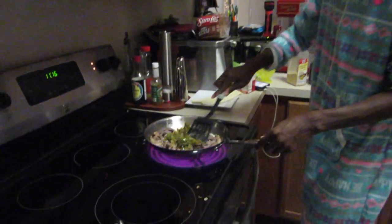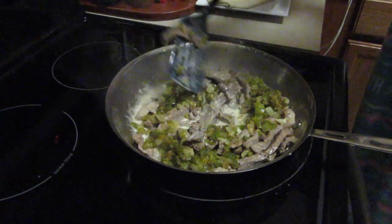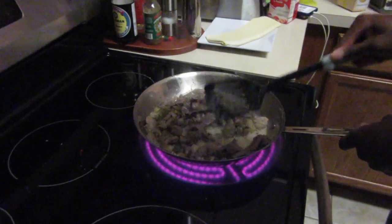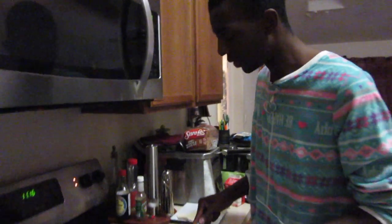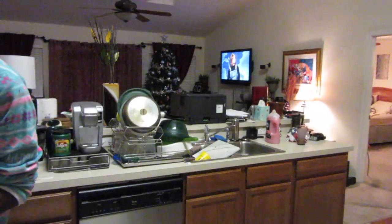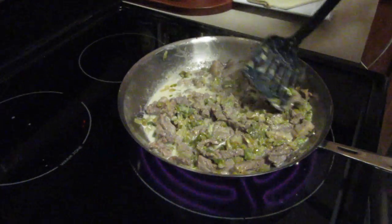Now we're adding the peppers, the milk, and the whole milk to the recipe. We're just going to stir this, incorporate it, and bring it up to a simmer, and then continue doing what we're doing. In the meantime, we're watching SNL behind me and it is amazing. Doesn't this look so good? It looks so good, I can't wait.